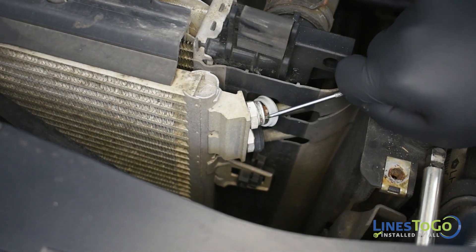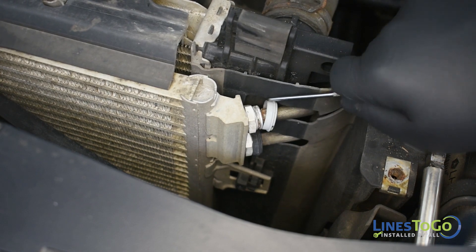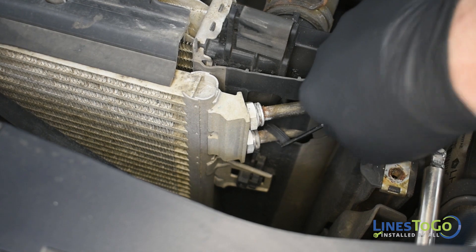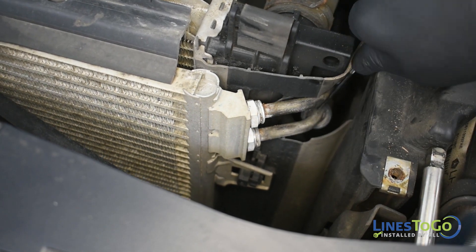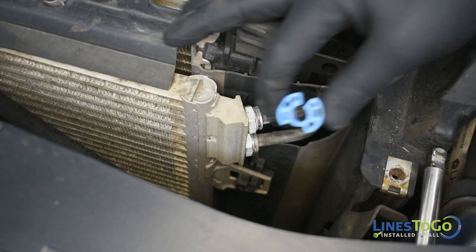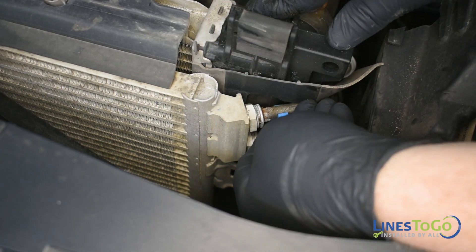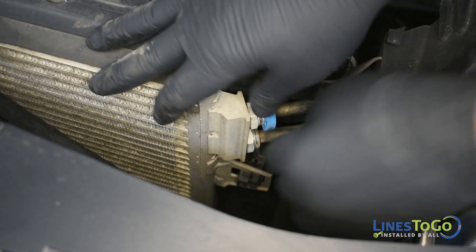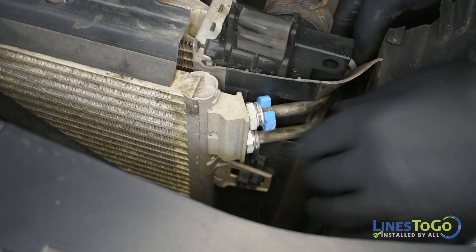At the top of the cooler on the driver's side, remove the plastic rings from the quick connect fittings using a pick or screwdriver. Then use the Lines2Go transmission line disconnect tool, part number 5834-01, to remove both transmission lines from the quick connect fittings in the cooler.